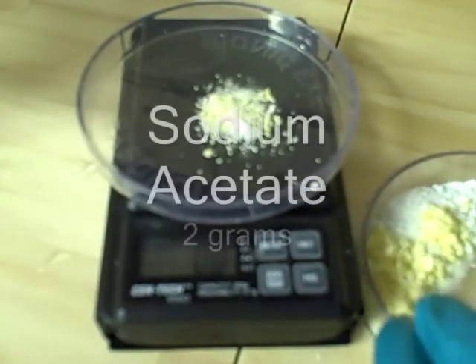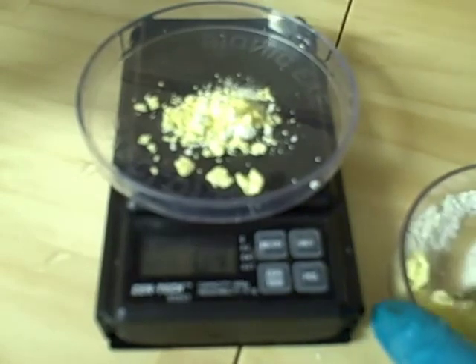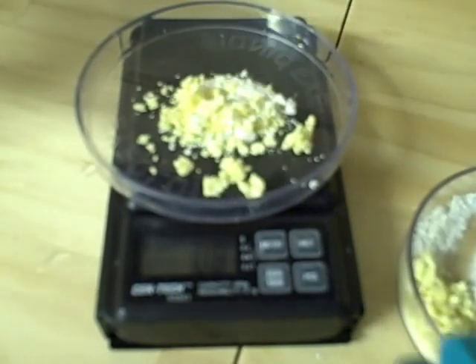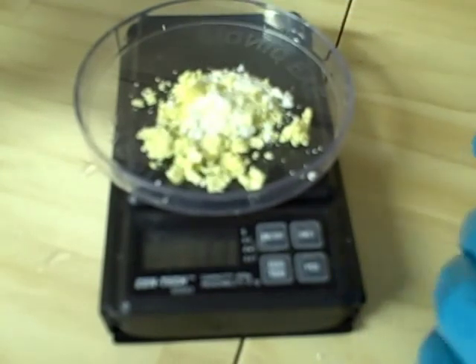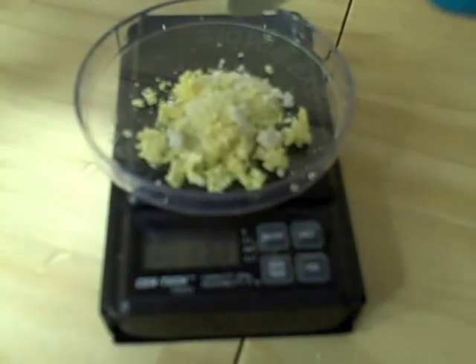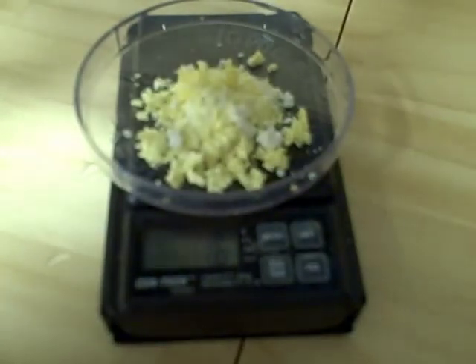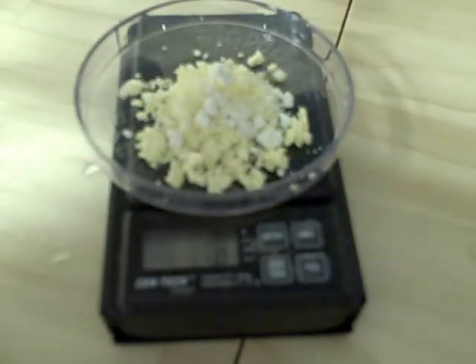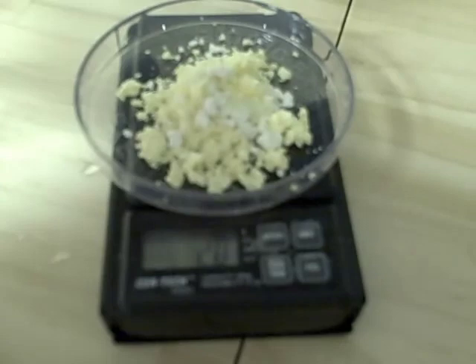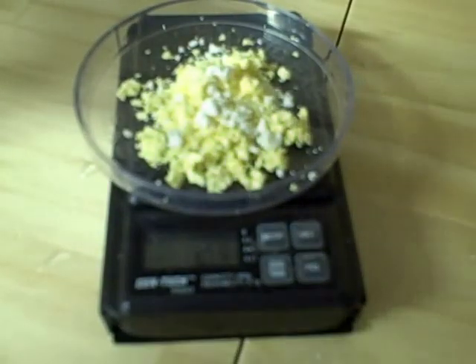Now we're going to keep putting it on until we have two grams. That's about three tenths of a gram right now — 1.1, 1.4, 1.6, 1.8, 1.9, 2. So that's how much of our sodium acetate we're going to need.